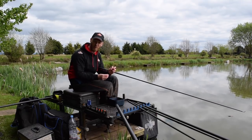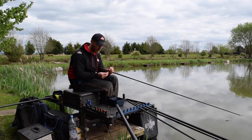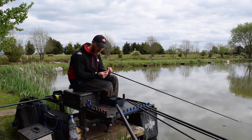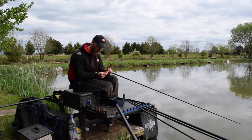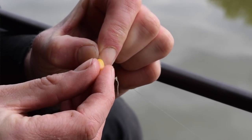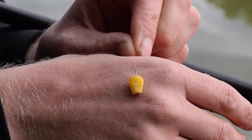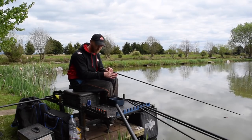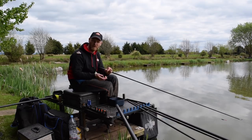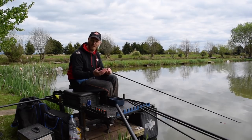Today we're getting loads of bites. We want to be lifting and dropping, making sure the corn stays on every time we strike. For those days I like to hook the corn through the rounded end. Get as much of the corn as you can when you hook it, roll the grain round — plenty of hook point showing. Because it's through that robust end of the corn, every time you lift or strike, as long as you don't strike like Zorro, your corn is going to stay on the hook. You're in the swim for longer, making your fishing more efficient.